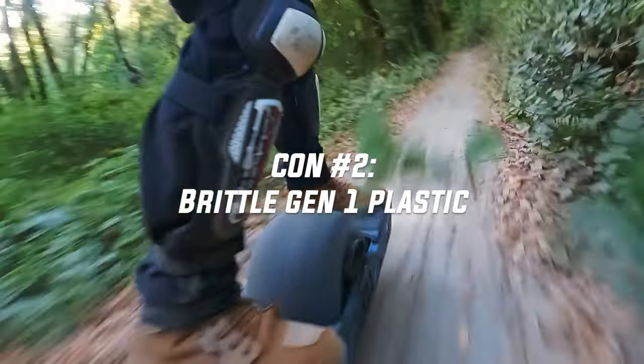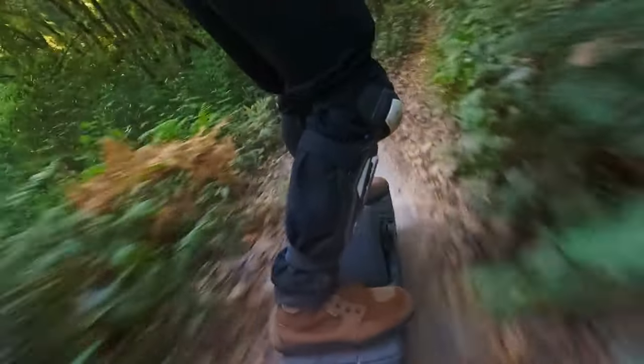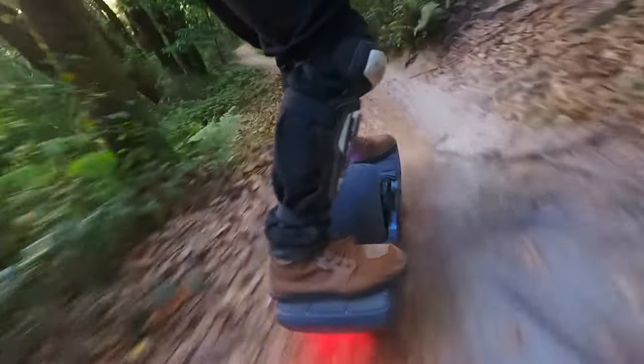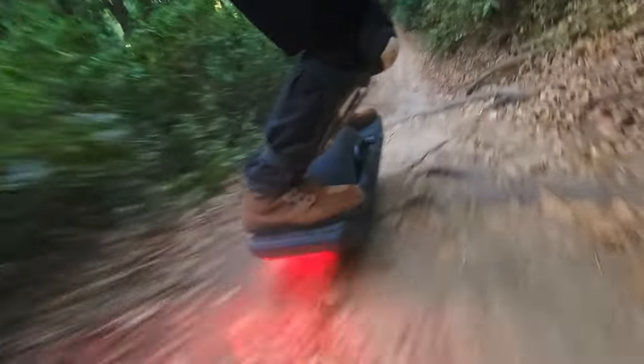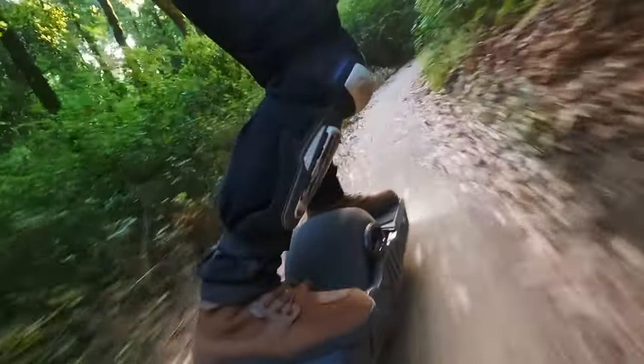Yeah, so far the worst thing about the footwheel is the first-gen brittle plastic. You can just hear and feel it hitting the roots and rocks, and it just feels very delicate — does not inspire the confidence that it's going to last. Other than that man, I am having a great time on this thing.